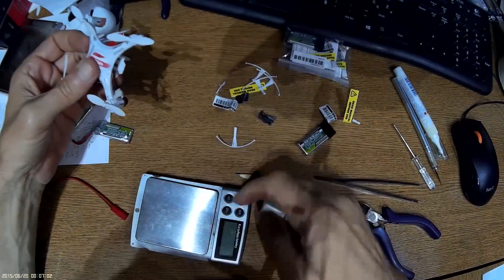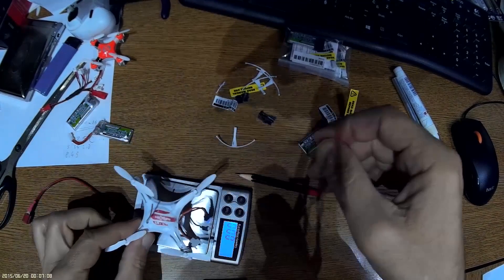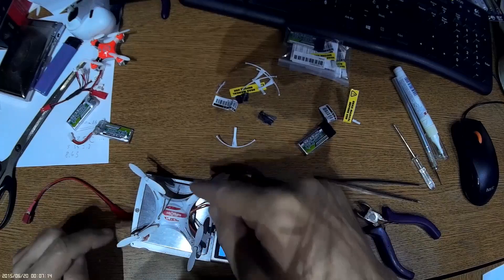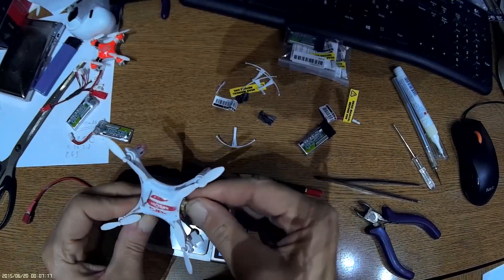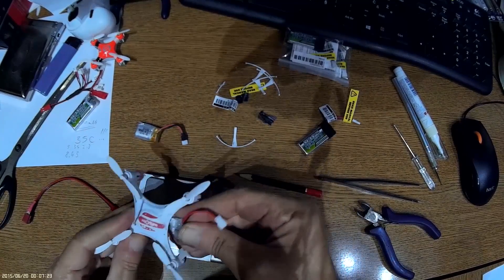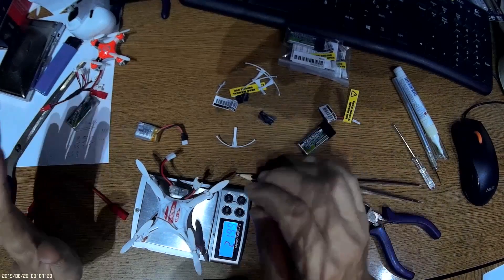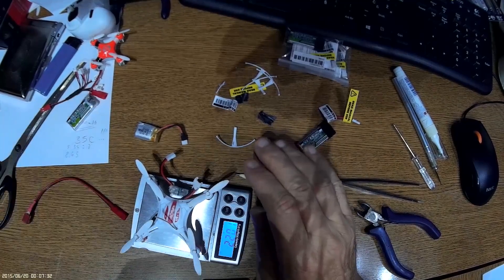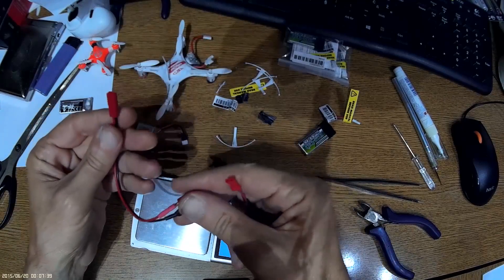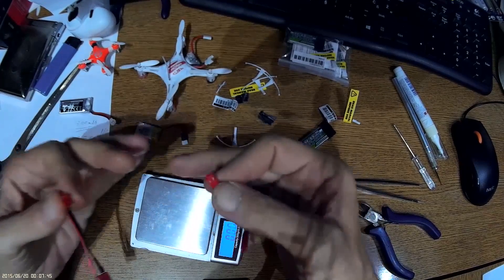In the original complete setup, the quadcopter was close to 20 grams. Now it's a little less because I removed some plastic parts. With the new battery, it's 22 grams — only two grams more. The charger adapter I'm using is from a SkyRC charger. What matters is that you can regulate the current.